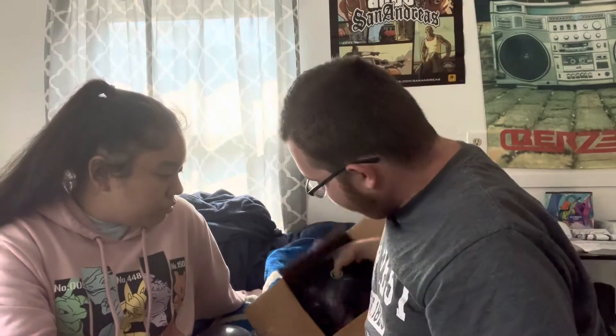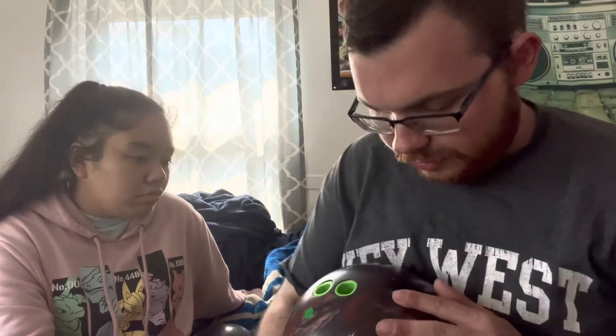I love my Alphacrux and I throw it a lot. But the way my best friend has been throwing hers lately, and seeing a lot of videos on it, I kind of changed my mind. I decided I'm going to drill one, and the only reason is because I don't have a Pearl Crux in my bag. There are going to be times I need a Pearl Crux with the same core as the Alphacrux, because the Alphacrux sometimes gets too strong and I'll need something with the same core but a different cover stock.